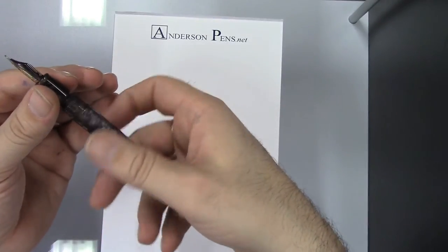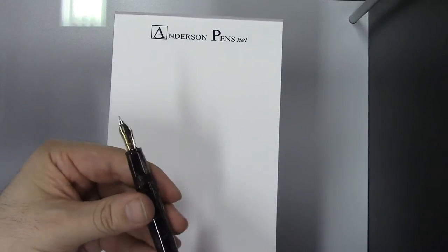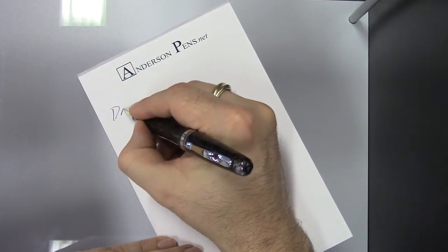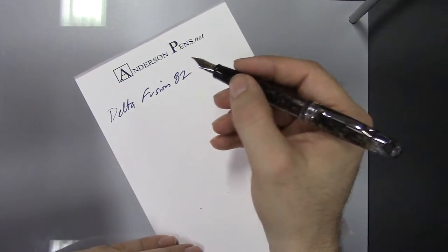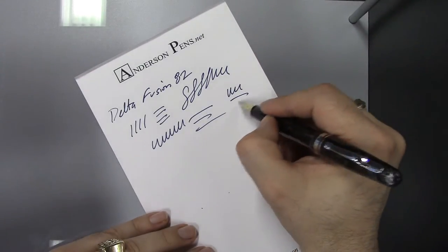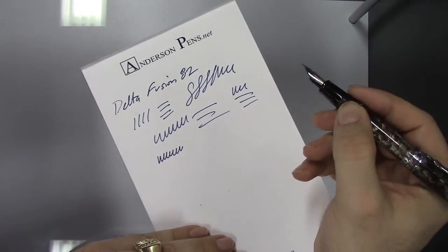The pen is a cartridge-converter system. This is a threaded converter and I really like that — I think that's a really nice feature. It uses standard international cartridges. Let's do a little writing sample here. It's a decent length, not too big, not too wide, so it's very comfortable. I'm using a medium nib here. It's fairly rigid — there is no flex to it — but it's very smooth. This is one of those pens that's quite dependable. I was eagerly awaiting this pen when they announced it a couple years ago, such that once I got tracking for it, I was hitting refresh on my screen every five minutes to see if it actually arrived.